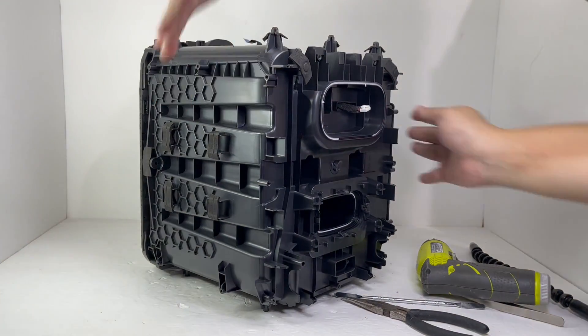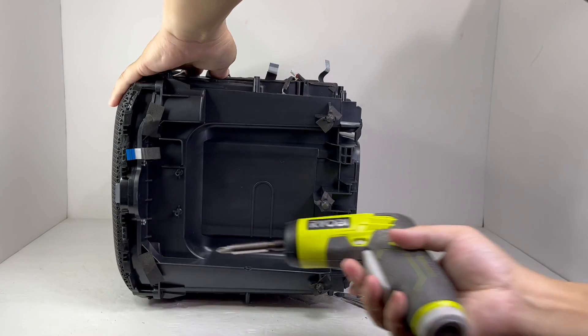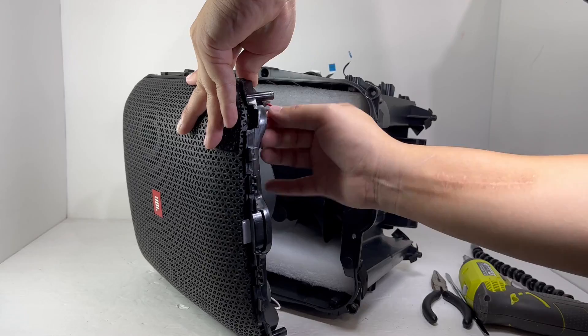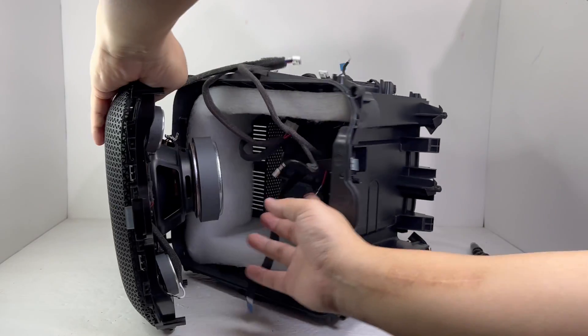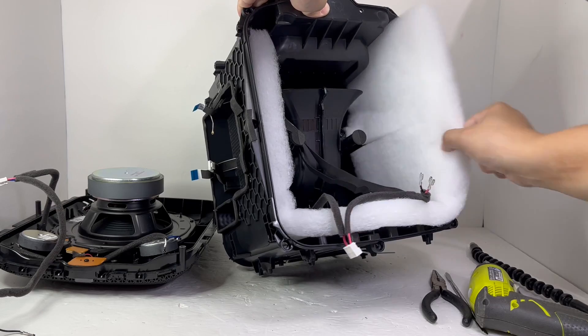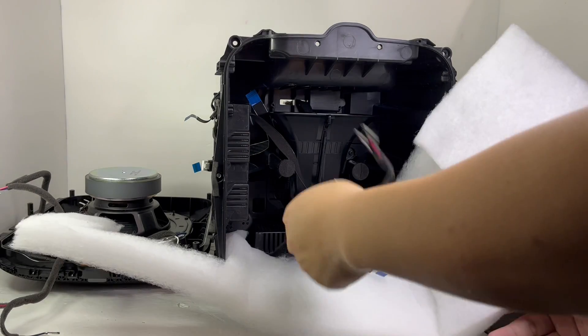Now back to the main body of the speaker. There are two screws that we will need to remove to release the whole front grille. A lot of the weight comes from this grille as it has a woofer and two tweeters attached to it, so be careful handling it while you disconnect all the connected cables. With the grille removed, here we have some polyfill inside the speaker to help increase the interior volume of the enclosure and improve the bass.